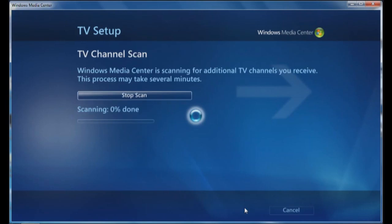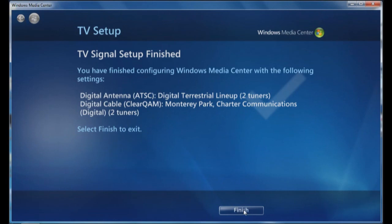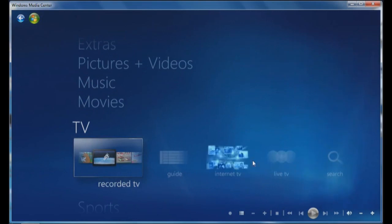Now it's going to go through and do the TV channel scan. It's just finished now — it found an additional 16 channels. I'll click on next and click on finish. Now I should be able to go into my main TV tuner, click on live TV, and this will give me my updated listings.